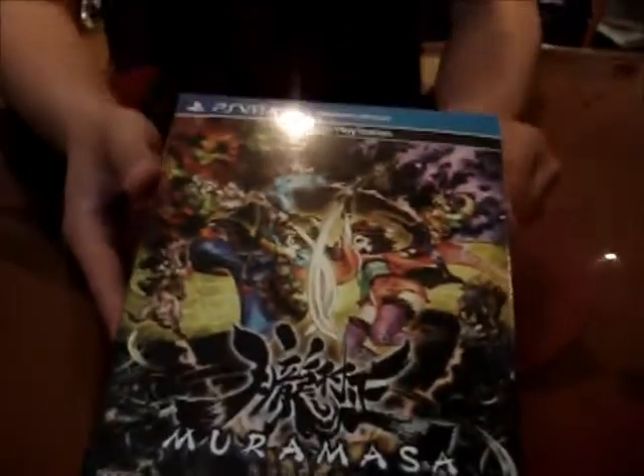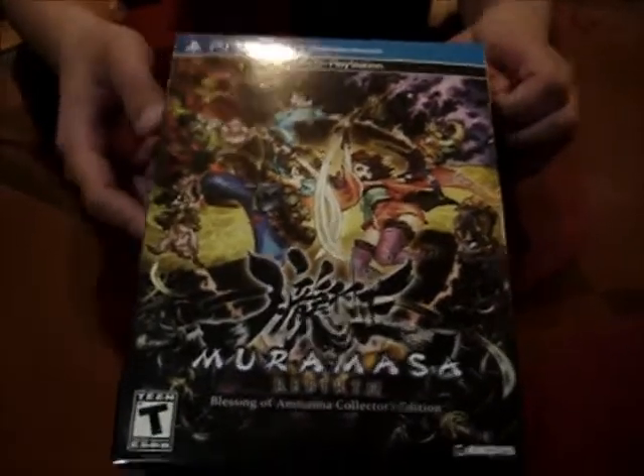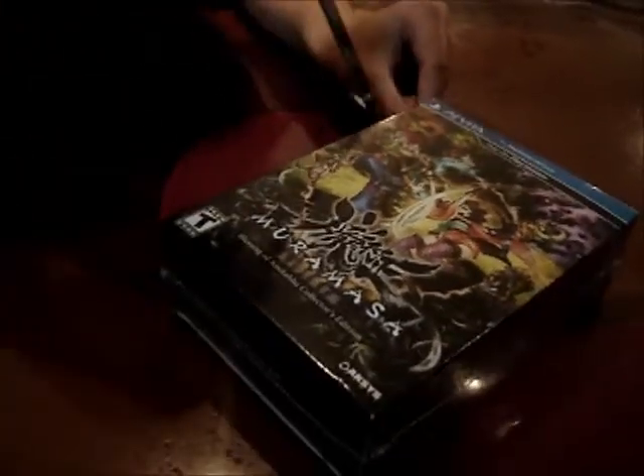When they say it's an abridged soundtrack, they mean just a few tracks — only select ones. Unfortunately, it's not the full soundtrack.